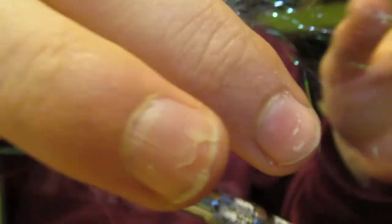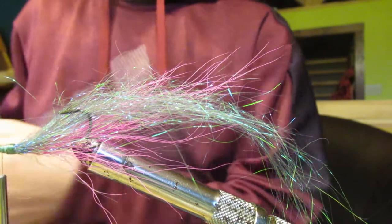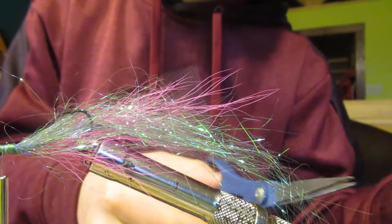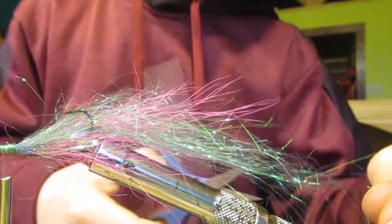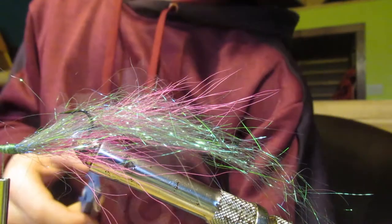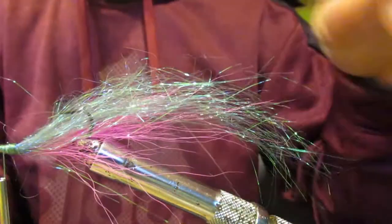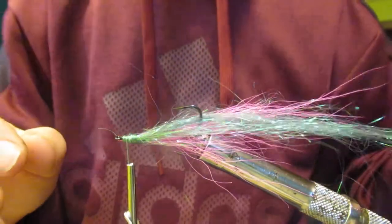Right here I have a lot of long stuff and most of that you can just pull out, but some of it you can't. I'm just going to take my scissors and cut some of that. You don't want to cut it straight across because then the end of the fly will be flat — make a few different cuts along it so all of the stringy material is different lengths. Make sure the green is centered on your hook just like the pink hair is.